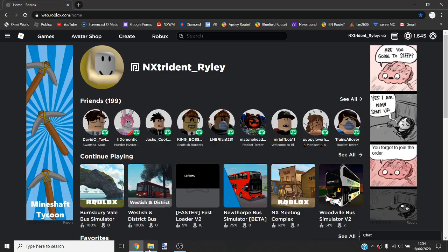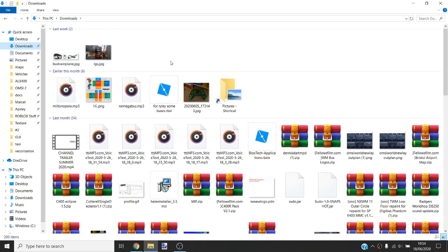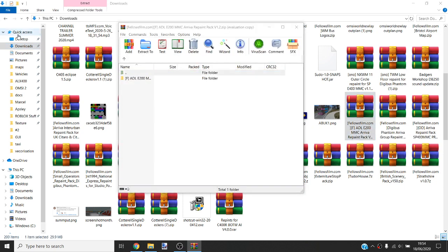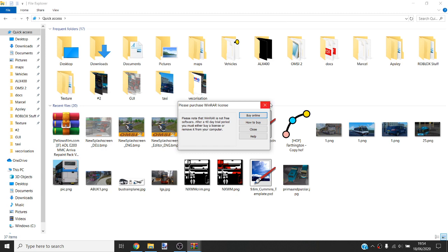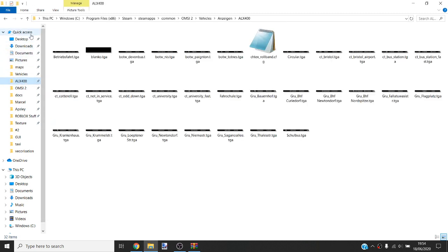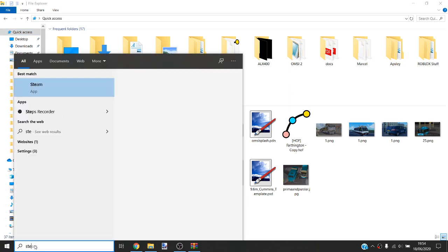Hello everyone, today I'm going to be showing you how to install things into OMSI 2. So you go to your download folder, or wherever you put the file. A bus or a repaint works like this — I've already got this installed so it'll say something. Basically you need to go to the OMSI 2 folder, and what you do is go to Steam.